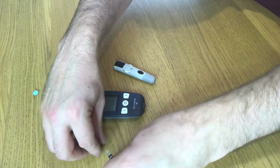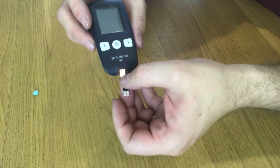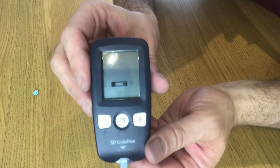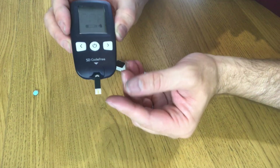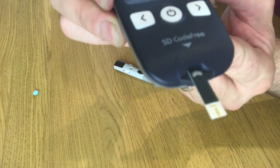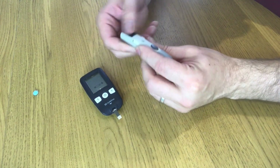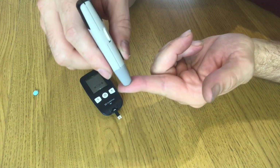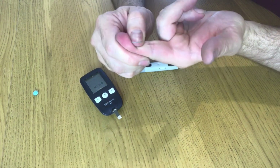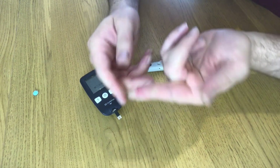The next thing to do is get my test strip. As soon as I put the test strip in the machine it turns on and is now asking for a drop of blood, which I apply to the very end of the strip — there's a little area just at the tip there for collecting the blood. I hold it on my finger, push the button, and squeeze to get some blood out — but that was pathetic and not going to work at all.